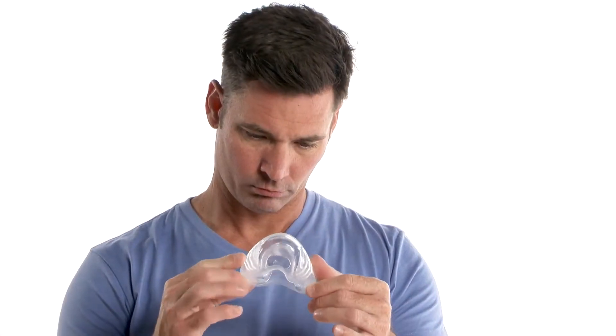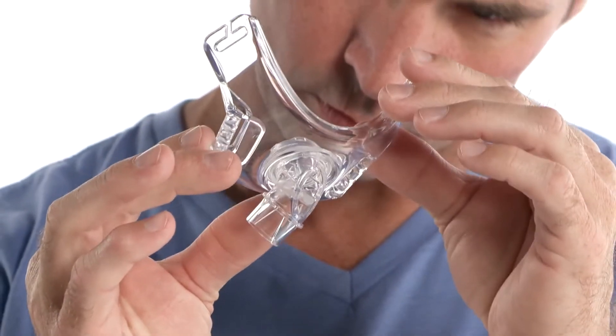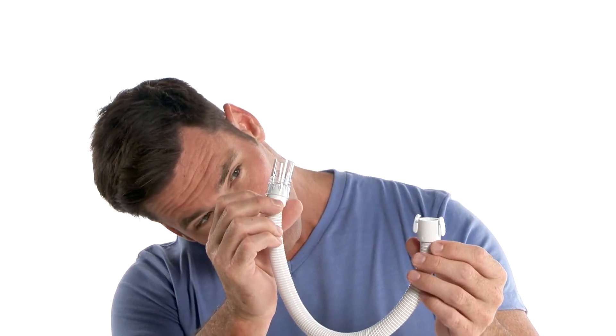Be sure to inspect your mask and tubing for damage or wear, such as cracking or tears. Discard and replace parts as necessary. It is important to follow these cleaning instructions for the proper function of your mask.